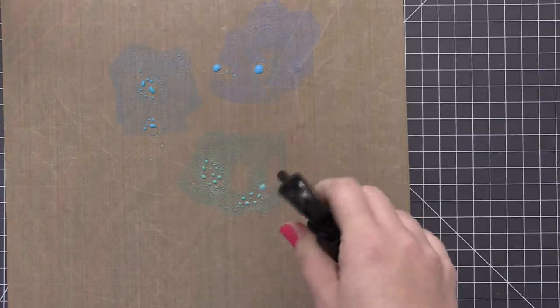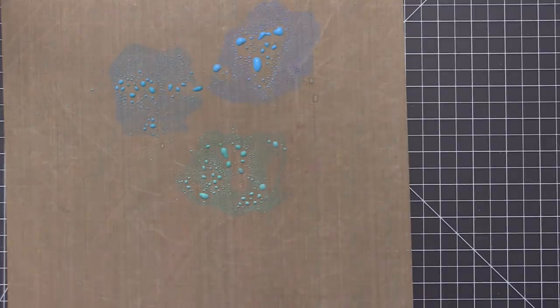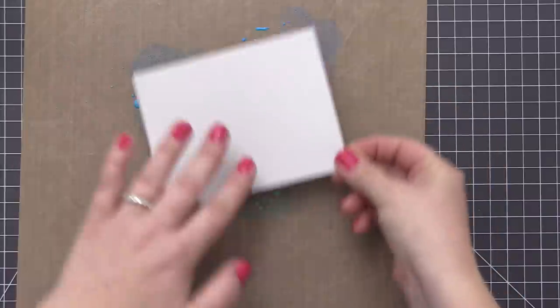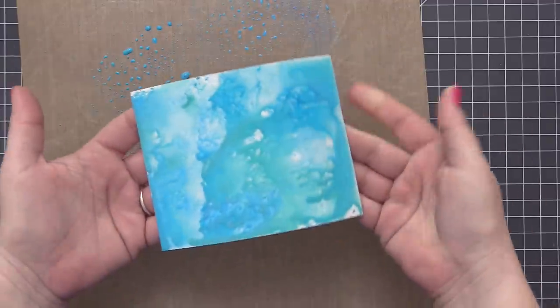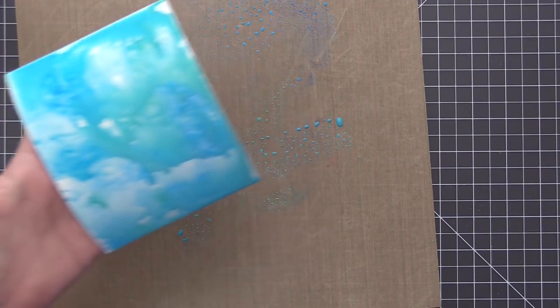For this first panel I have three different colors of Distress Oxide inks: Salty Ocean, Peacock Feathers, and Mermaid Lagoon. I've just smushed those into my craft mat and I'm adding water directly on top with my Distress Sprayer. I have a piece of white glossy alcohol ink cardstock — not Yupo paper — and I'm dipping this into the different Distress Oxides, pressing the panel down into the ink and water, rotating and moving it around to really spread out the different colors, until I have it completely covered.